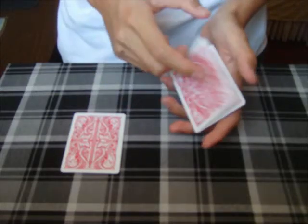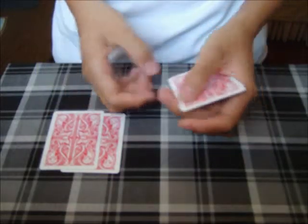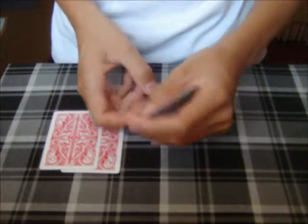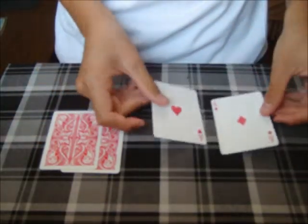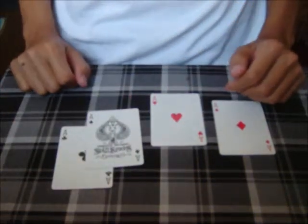That's the ace of diamonds, all right? Place that to the side. Two red aces, two black aces. Just a twirl. I now have the red aces, right? And over here are the two black aces.